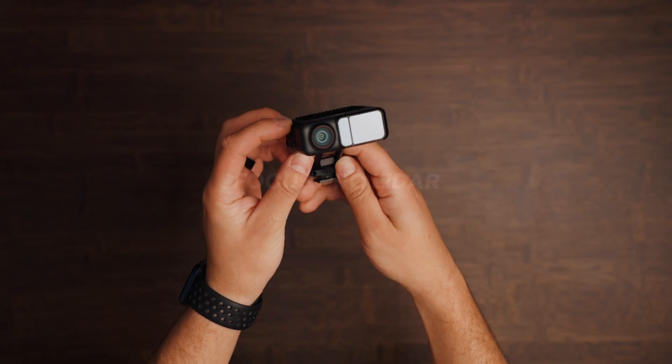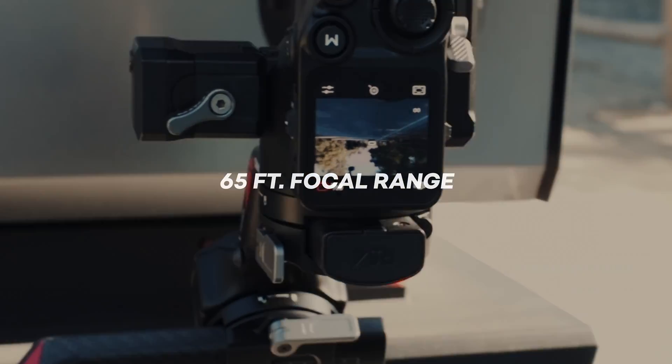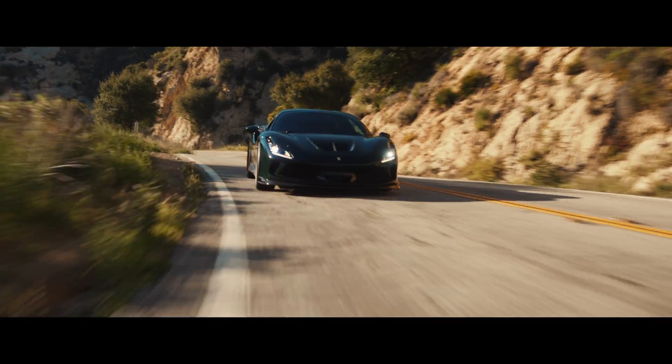Now let's get into the more technical part. Starting with the LiDAR — this is their brand new Version 2 LiDAR. It shares a similar design to Version 1 but with minor external changes: a new ring around the camera unit and a rear display showing which mode you're in. The main upgrade is that it now has 76,800 ranging points, shoots lasers across the area to better identify subjects, and uses a new AI human-machine algorithm. It can now do up to 65 feet of focusing range.